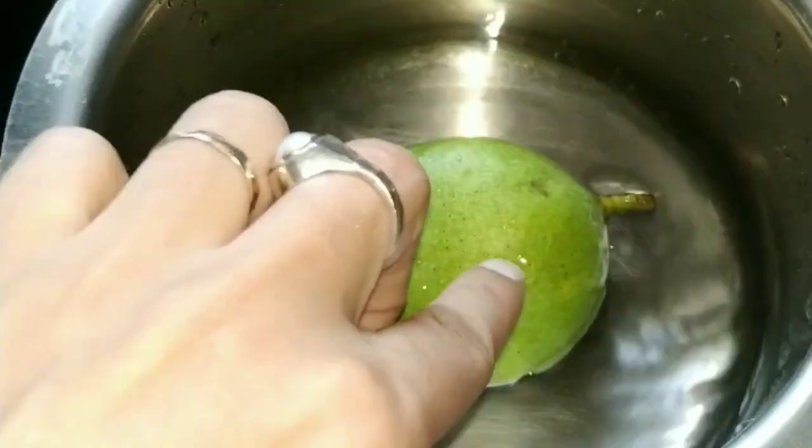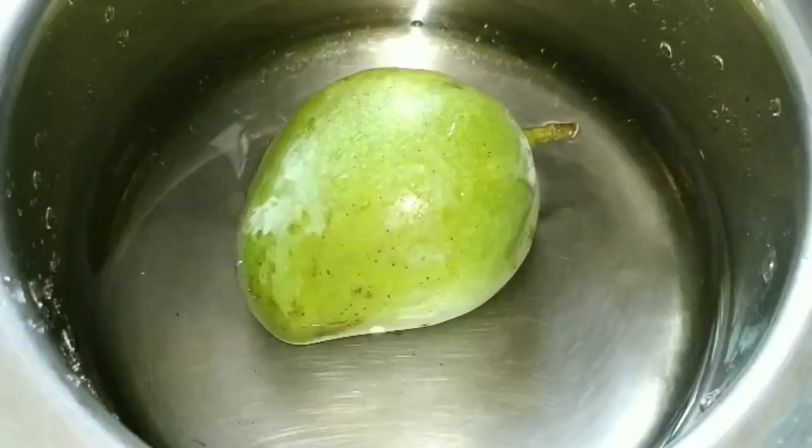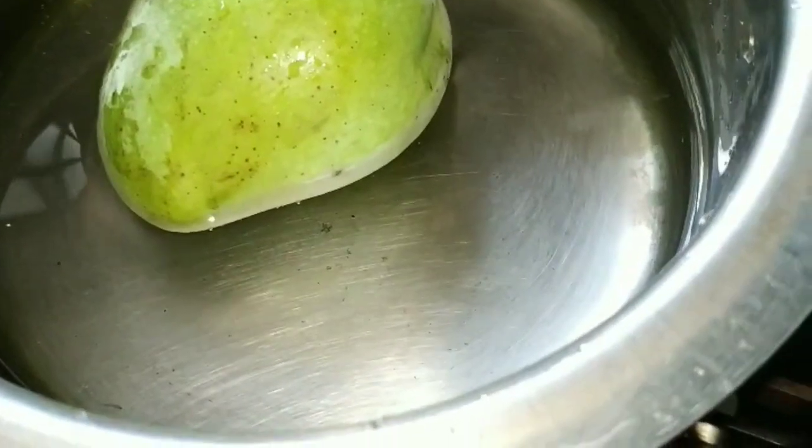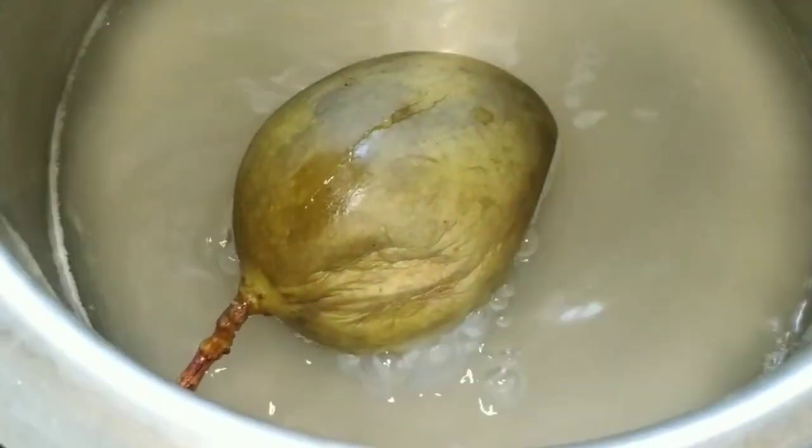Take one and a half glasses of water and boil a raw mango till it becomes soft. It will be very tasty. Now the raw mango is boiled — turn off the flame and keep it aside till it becomes cool.